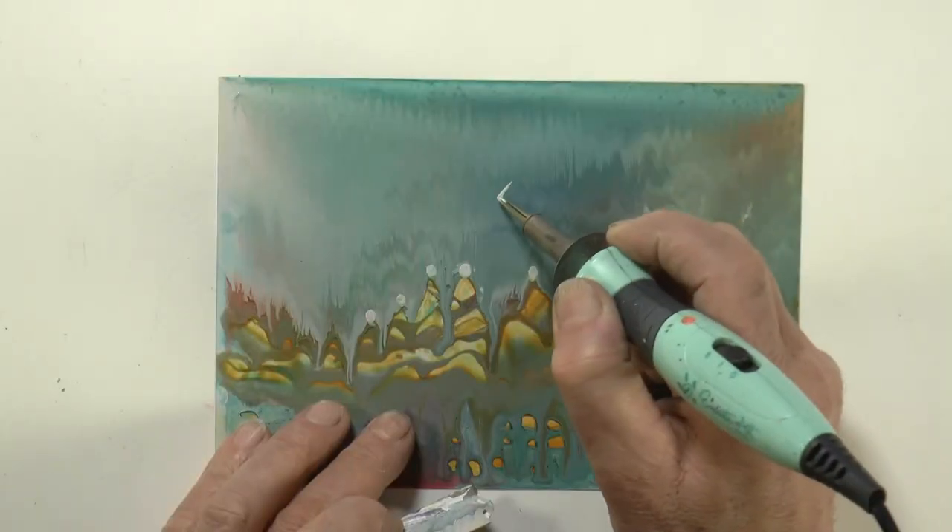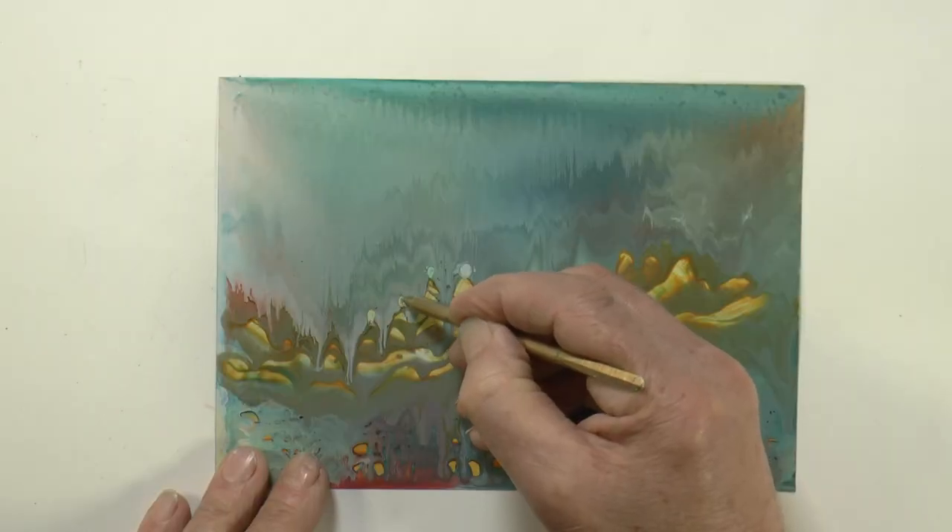Then, if you wish, you can develop or evolve those flows using other wax heating tools, like the stylus or the iron, scribing tools, whatever you like.